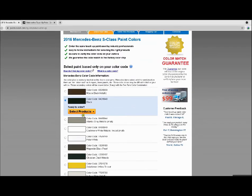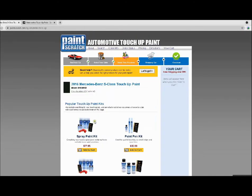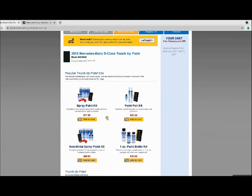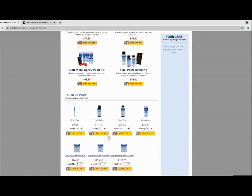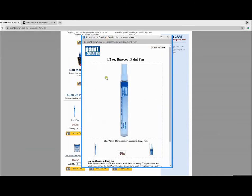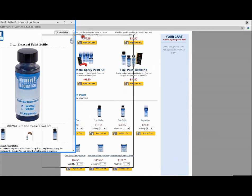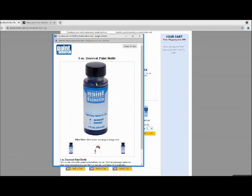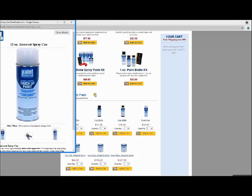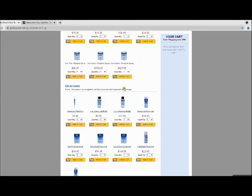Now we're going to select a product. These are the different products available — this is the combo kit. We'll scroll down to the individual kit, which includes a paint pen. We can see the base coat here, which is the black, and then of course you have the spray can, which is the same color.